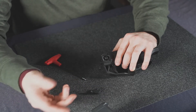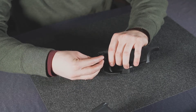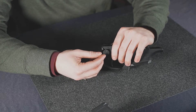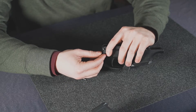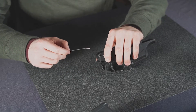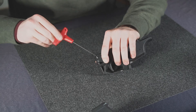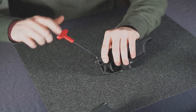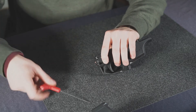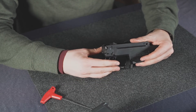Now that you've removed your factory safety, you can reverse that process to install ours. Drop it on again, making sure that the hole in the safety itself aligns with the one on the drum. Put a little bit of Loctite 242 on the supplied hardware, and just tighten it down hand tight — there's no torque spec for that. Then make sure you can rotate from fire to safe and you're good to go.